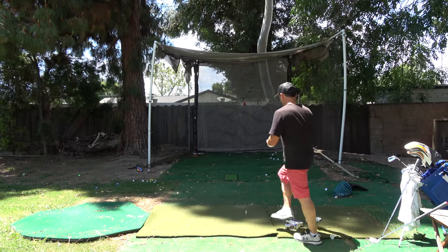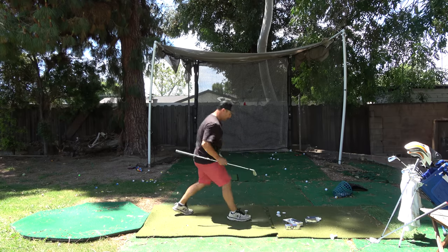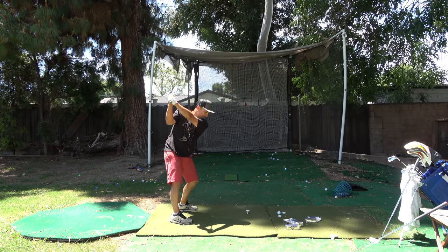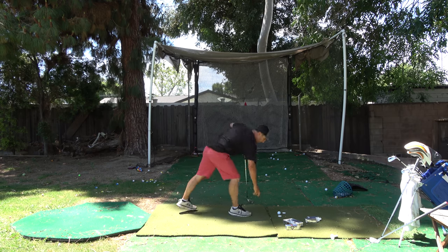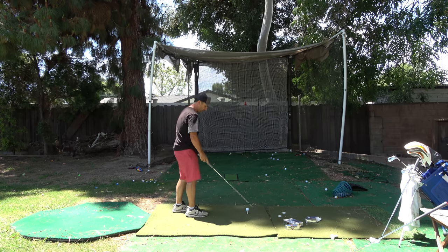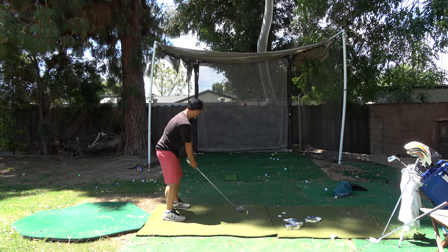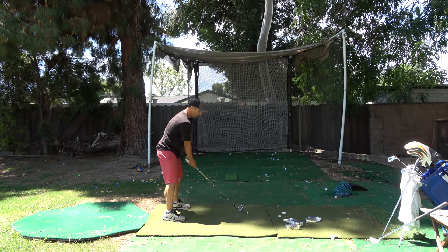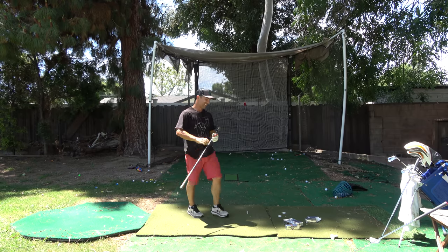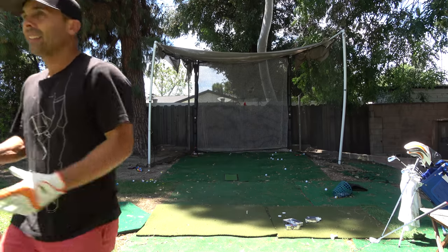Let's see if this works — get the four iron. We're going to tee the flat ball up, okay? So we got a teed-up flat ball. I would never tee my four iron up that high. Let's just not tee it up and see if I make good contact. A little flat ball drill. That was nice — good contact. Flat ball.